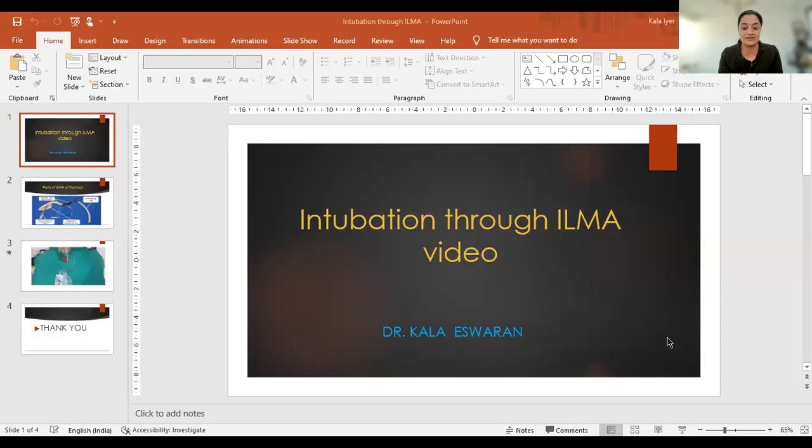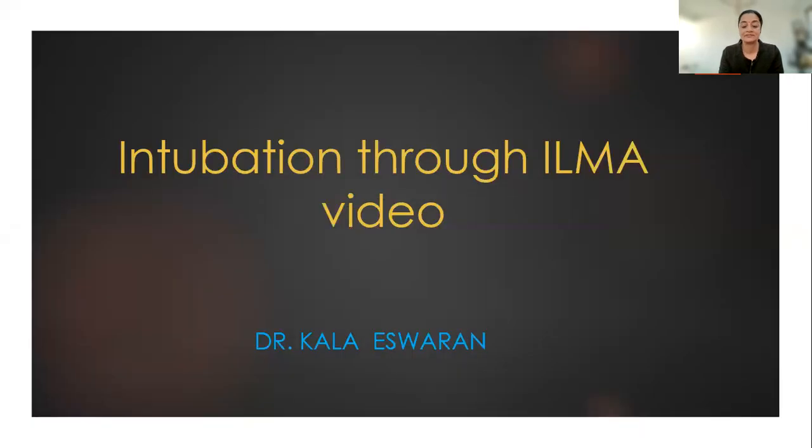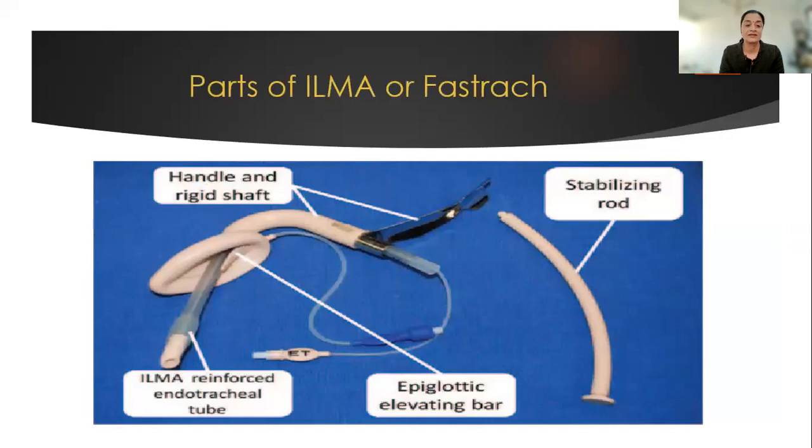Welcome to my channel. Today I'll be showing intubation through a fast track or an intubating LMA. First of all, we'll go through the parts of an intubating LMA or fast track.